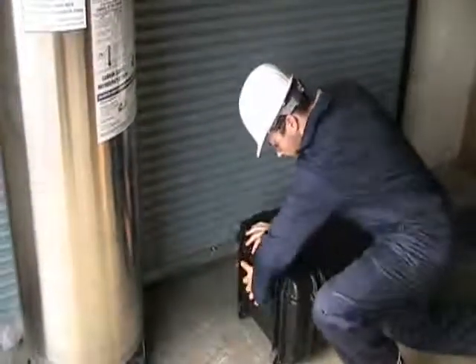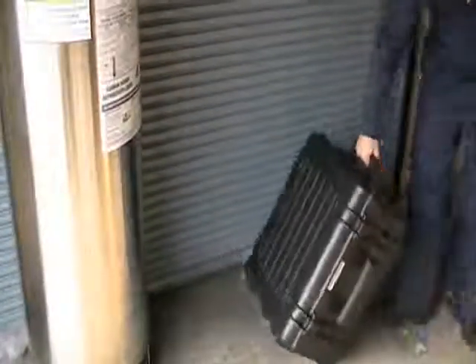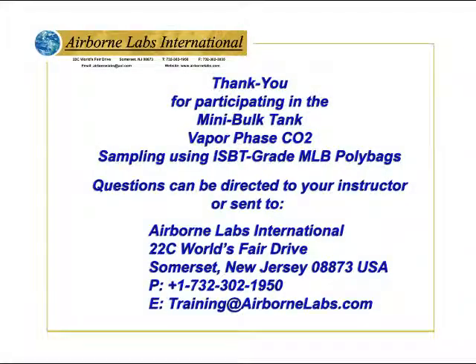Use FedEx Express Overnight Service to return these non-hazardous samples to ALI for testing. Thank you for participating in the Mini Bulk Tank for Vapor Phase CO2 Sampling using ISBT Grade MLB Poly Bags.